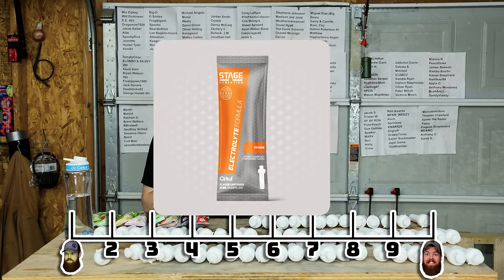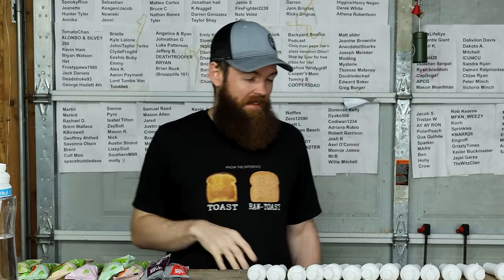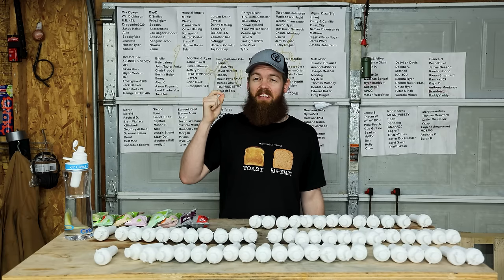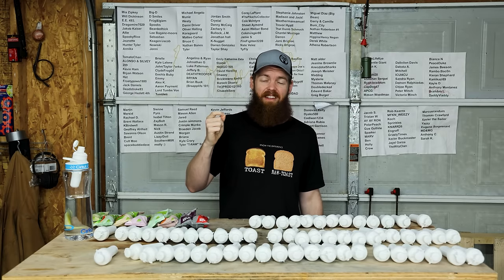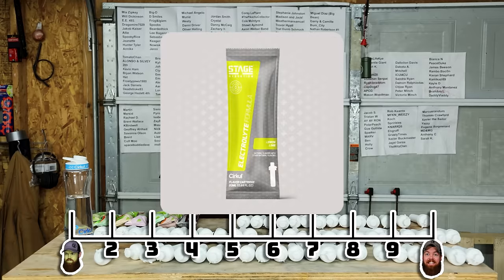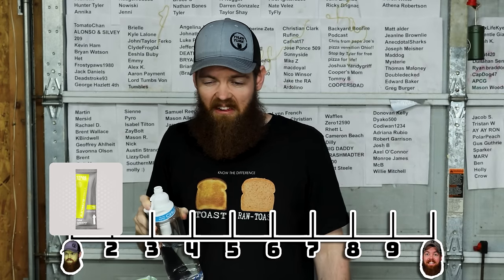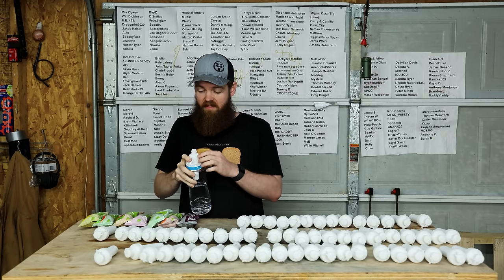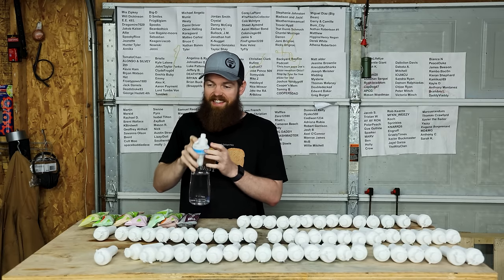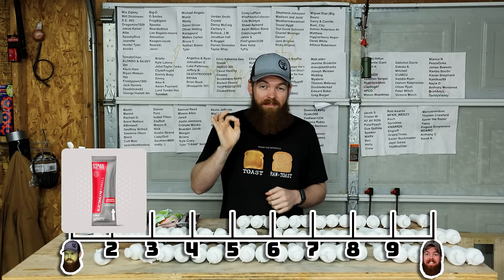Next we got lemon lime. Salt. It's just salt with the tiniest tinge of a lemon. What did I give the last one - 1.2? I'll give this 1.4 because there's a little flavor. Strawberry watermelon - salt. I'll turn it down a little bit to maybe a three. There's just no flavor in these. I'll give this a 1.4 too, just because there's a tiny little hint mixed in with the salt.